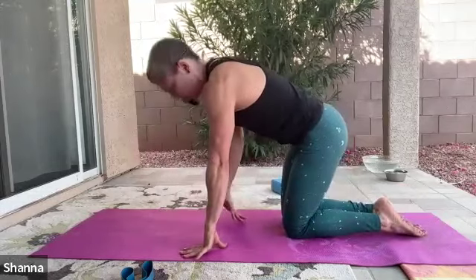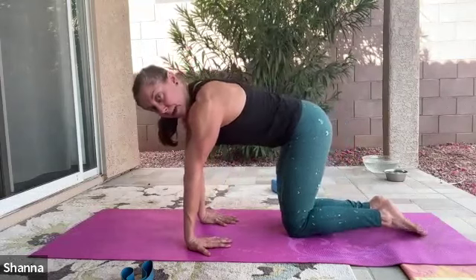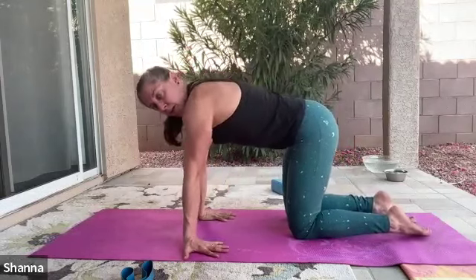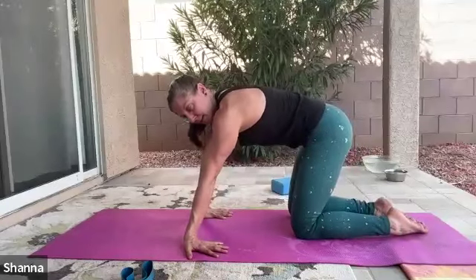From here, let's take a moment and stretch the forearms. You're going to rotate the palms down towards the floor. If you can't get the fingers to turn all the way in towards your body, it's okay for them to be slightly out. Slight lean back, and then gently rock it side to side.